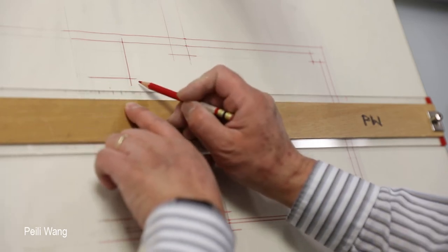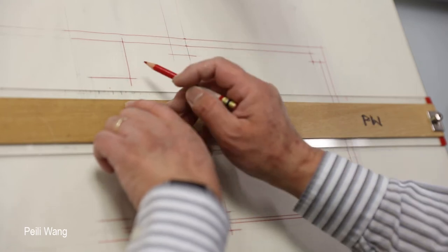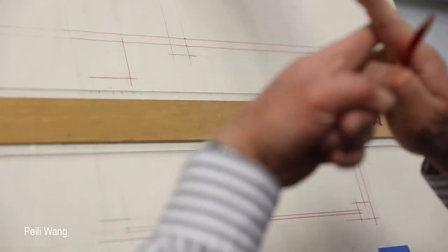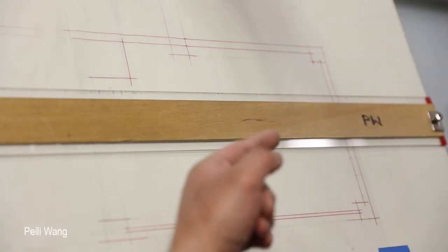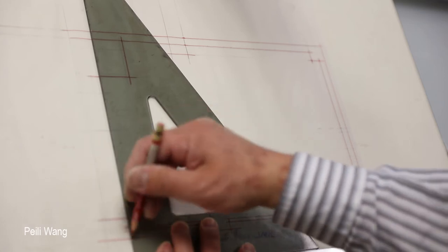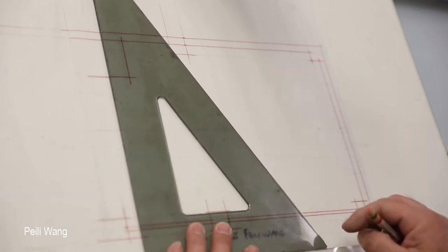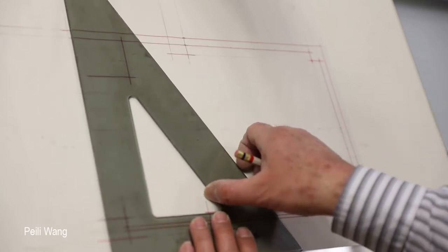This time the cross line — extend a little bit longer. Later when you ink it, it helps you to find a point. Cross line — extend a little bit, make sure. Extend — go ahead and zoom in. Then you have to measure that part to outside. I made this one slide a little bit different, that's okay, that's not a big deal. So this part until here.